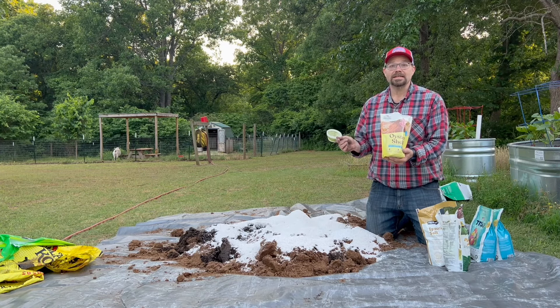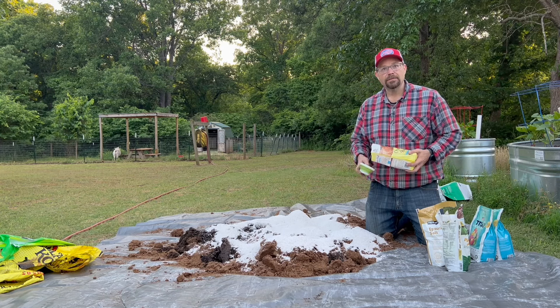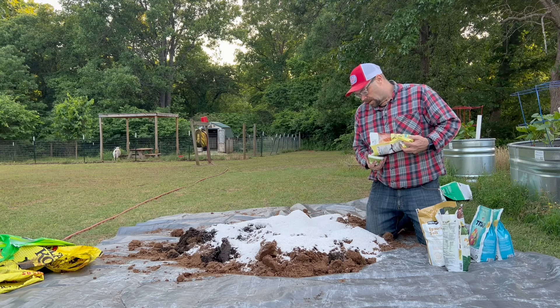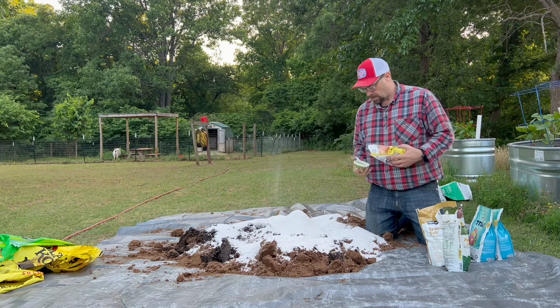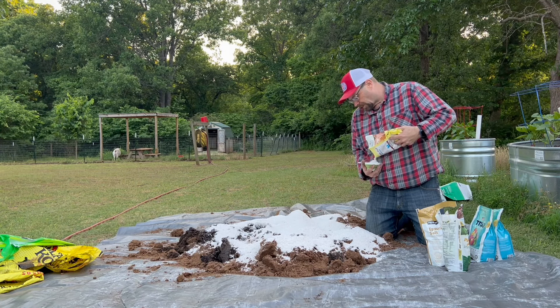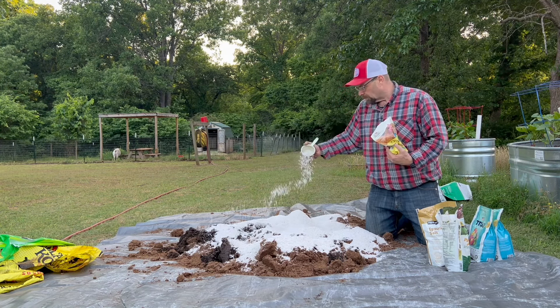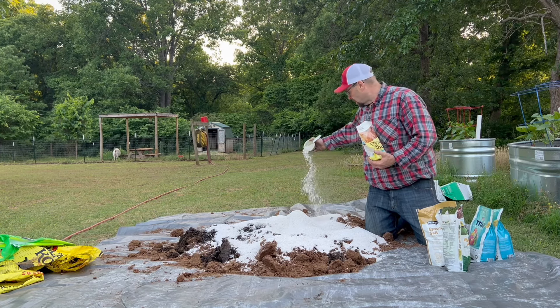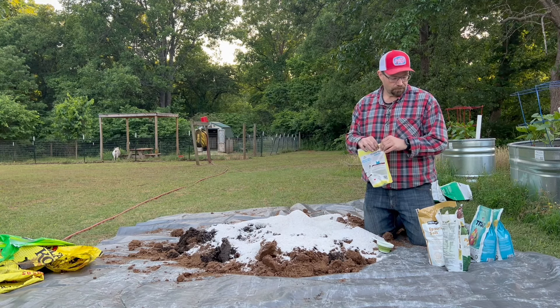The next thing is oyster shells — this is the same thing I feed my chickens. It's a good calcium additive and it's going to be three cups. If you've ever grown tomatoes and had the bottoms look rotty, or had issues with squash or zucchini, that's called blossom end rot, and it's usually caused by a calcium deficiency. Having some good calcium in there that will break down slowly over time will help out.